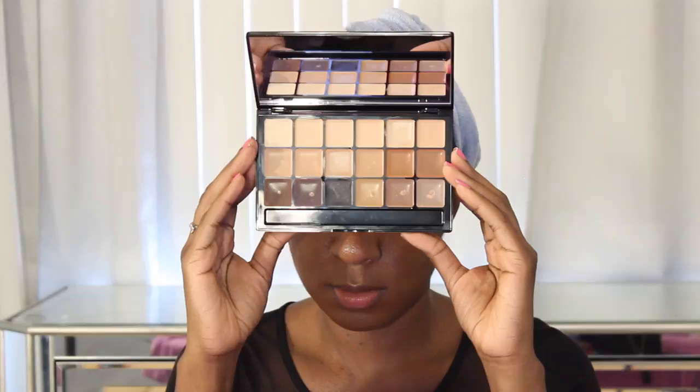Moving on to the Graftobian Color Palette — these are all cream shadows, you get 18 shades. They sent this to me recently and I really love it. I've been using it for contouring, specifically down the bridge of my nose with the darkest shade called Hazelnut. Look at how smooth it goes on — it just melts into the skin, gives you pigmentation, but doesn't make you look like a clown. Make sure to check out the blog at nikkibeautybliss.com for my final thoughts.